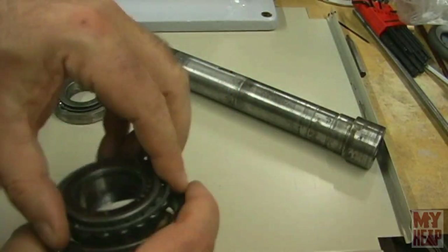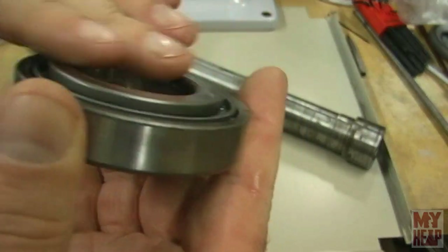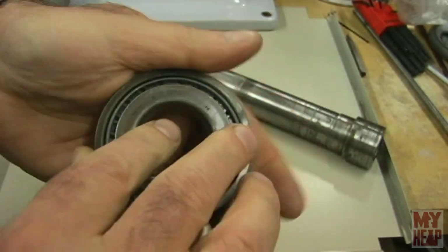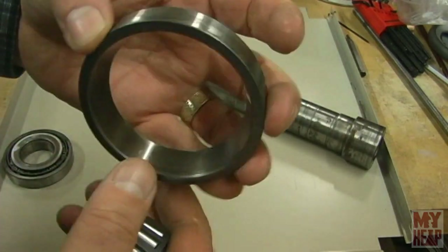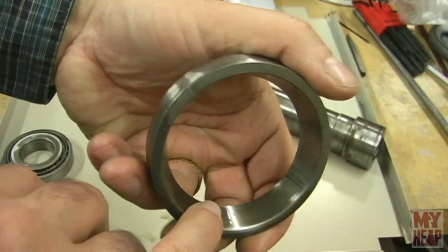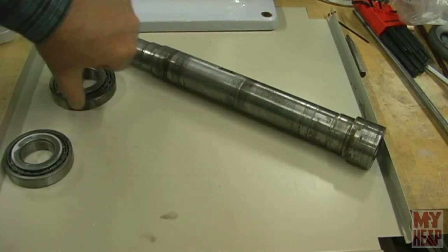Why did I pull the old bearings out? You can see there's some marring in the bearings — hopefully the camera picks it up. I could sort of feel it when I rolled the bearing. It feels mostly good, but if there's even a slight bit of pitting, that's just going to translate into my work. The back bearing has some marring, and the front one is actually worse. So I bought new Timken cones and bearing cups, and I have those right here. I won't open them until I'm ready to actually install them.